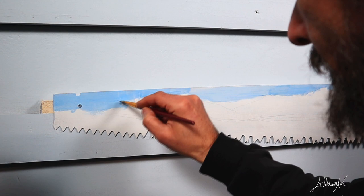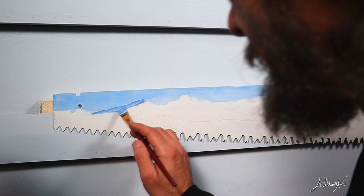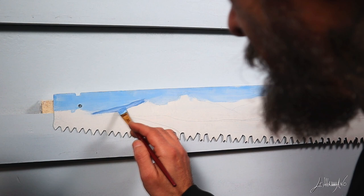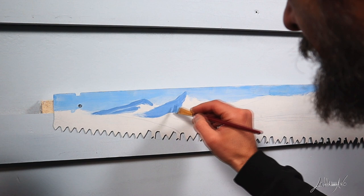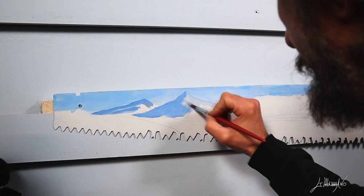We're gonna start this painting and start with the sky. I use acrylic. I just mix ultramarine blue and titanium white and make the sky, and now you see me apply the paint and blend it together. Now I make another mixing just with ultramarine blue and less titanium white, and this is for the shadow of the mountain. I'm gonna approach this painting in sections because this saw is very very long — different shape; usually I paint on canvas and not so long.